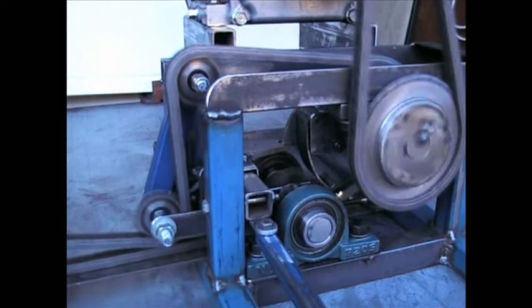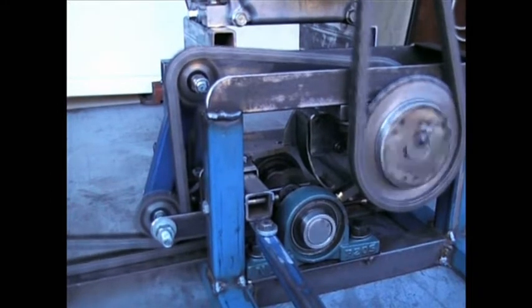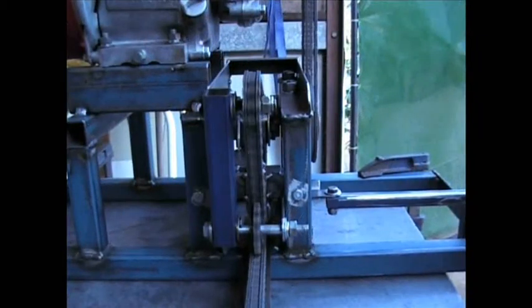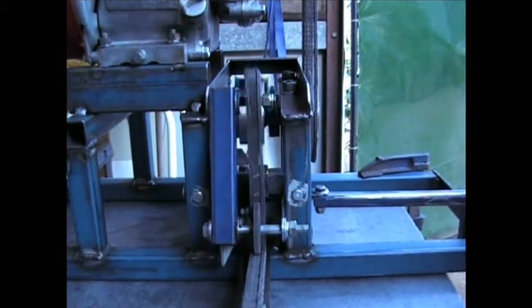This is not a chain derailleur system that you will find on a push bike, but a simple and basic mechanism that will allow any heavy duty gauge roller chain to be guided on to an adjacent sprocket whilst in motion.